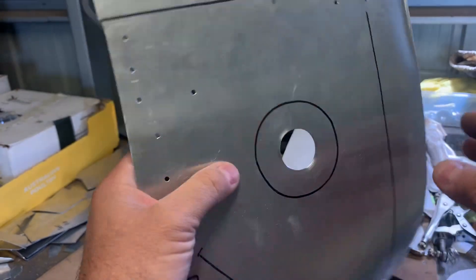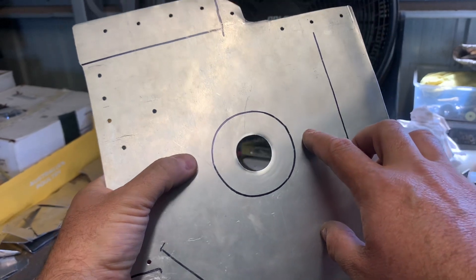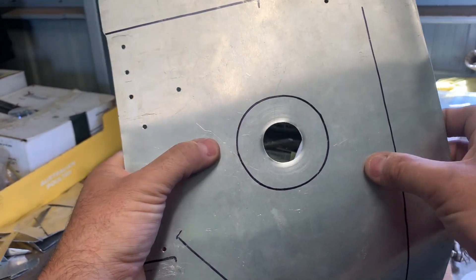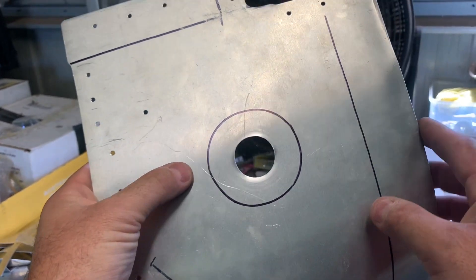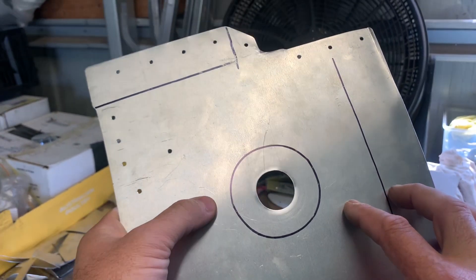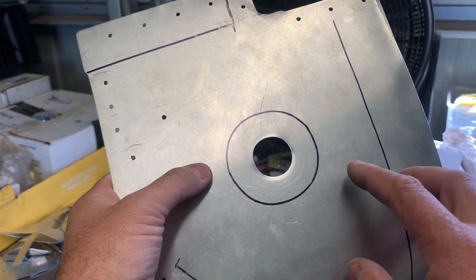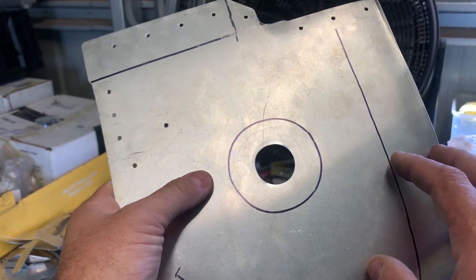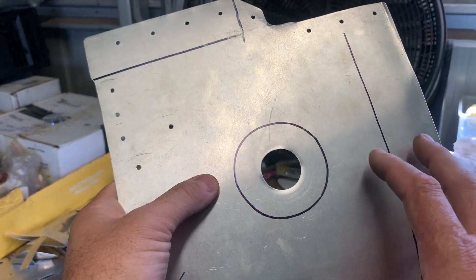I'm going to soften it up to start with, then we'll start forming, and as it hardens again we'll anneal it again. This is 5005 material — it's like a marine grade, it can be welded and all that. It's still very soft; it's not aircraft grade. That's why this process is only good for secondary structure, mainly because once you heat treat and anneal it, you can't determine for sure whether it's gone back to its original temper. So you can't prove how strong it is at the end — you can just guess.